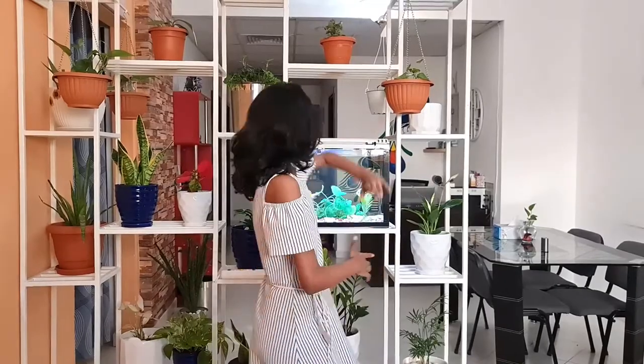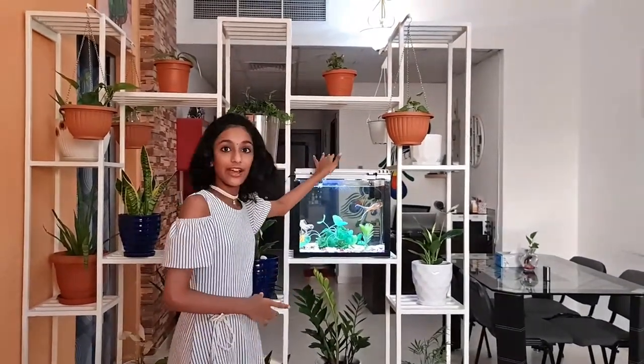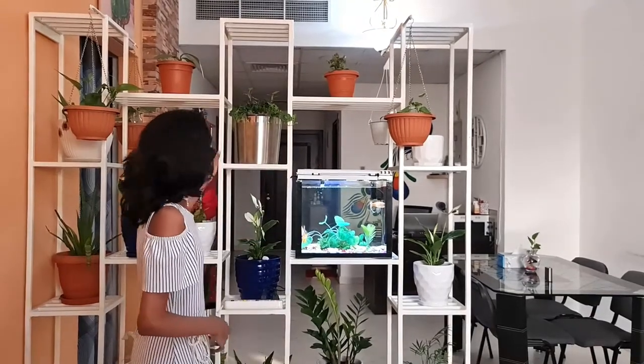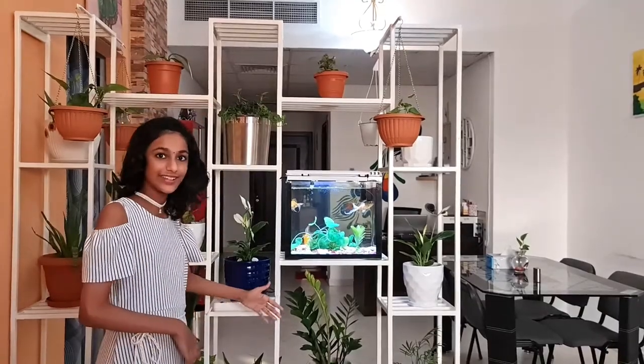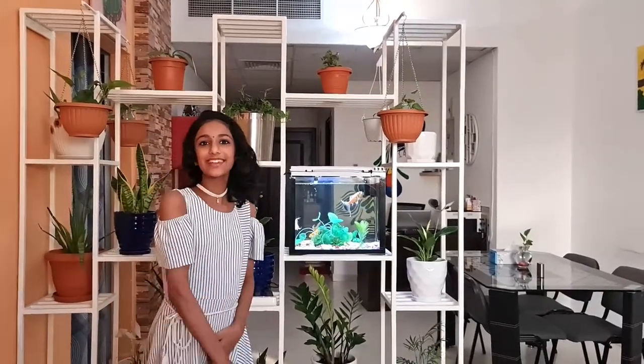So during the lockdown, we decided to arrange our indoor plants. This is the arrangement of our indoor plants. Here we have an aquarium, and this is a custom made stand because our hall is long, so we decided to make a partition here. Now let's see our plants.